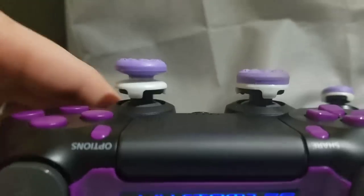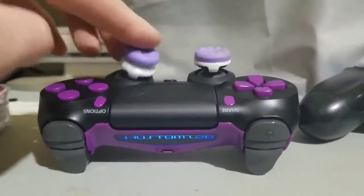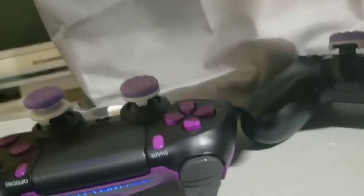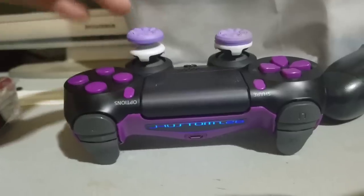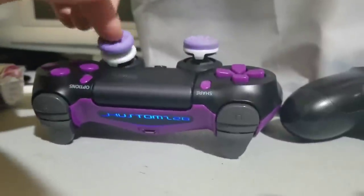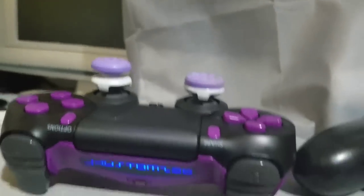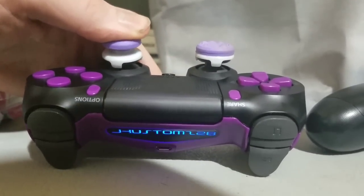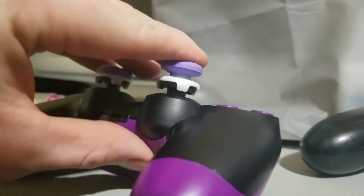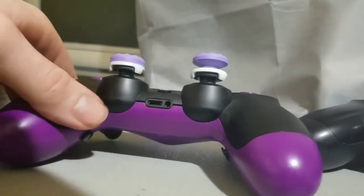That short trigger pull alone is reason enough to buy a Battle Beaver Customs. For thumbstick tension, I recommend everybody get the increased tension. They have stock tension, increased — which is what I have — and extreme. I went with increased; they say it feels like an Xbox 360 controller. I didn't go extreme because on their website they say extreme may have difficulties clicking the R3 and L3 buttons. I do notice R3 is a little harder to click on the increased tension side, so that's likely true.